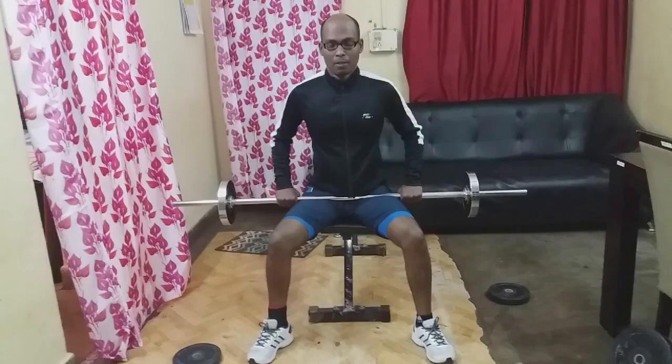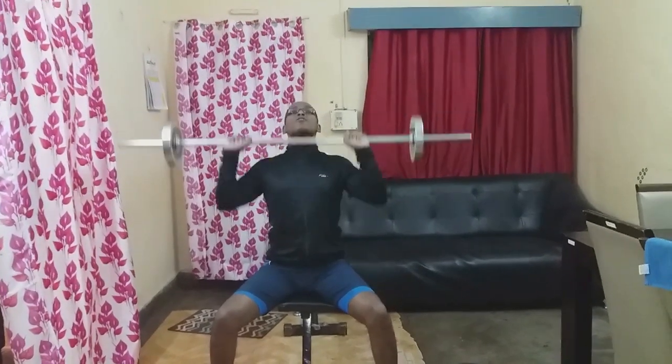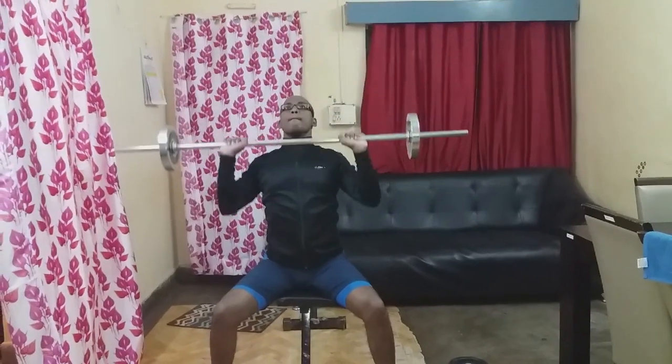Thursday Shoulder Workout. First exercise: Barbell Push Press, 3 sets, 10-15 reps.